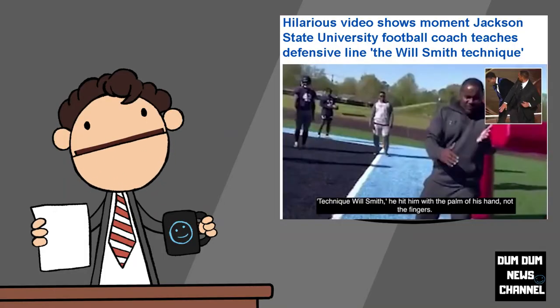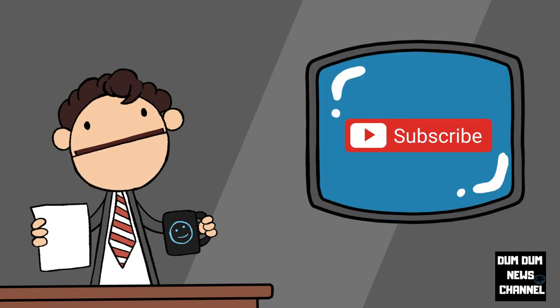In my opinion this is too funny. Obviously, what Will Smith did is not a laughing matter, but this coach is definitely going viral with his take on the whole thing. Those are my thoughts — what are yours? Leave them in the comments below, please share this video for education and awareness. For the Dumb Dumb News channel, I'm Dumb Dumb.